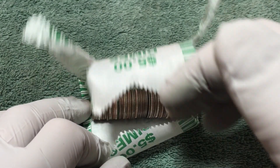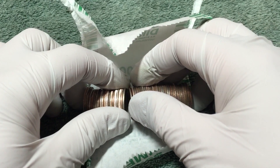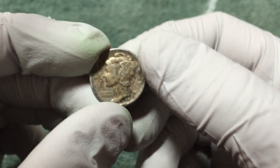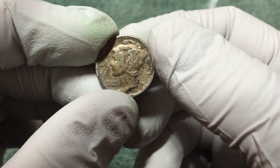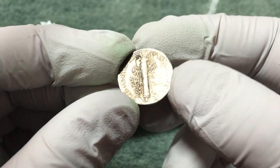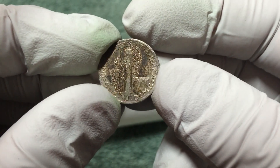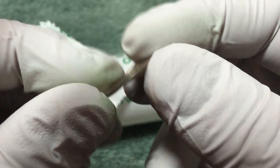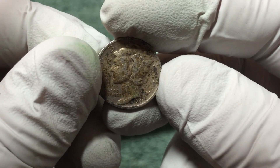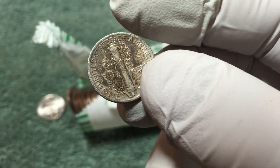We're about two-thirds through the box and just opened up this roll, got another silver. Let's see what we got here. Awesome - Mercury Dime, 1941. Let's check out the mint mark. No mint mark. That's awesome. It's got some tarnish on it, and certainly not the worst Mercury Dime I've ever found. So that's number three on the box. Keep looking.